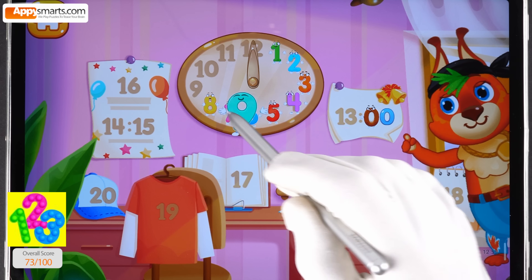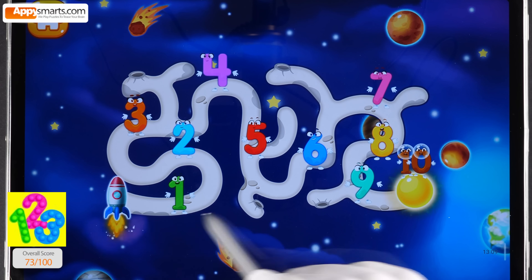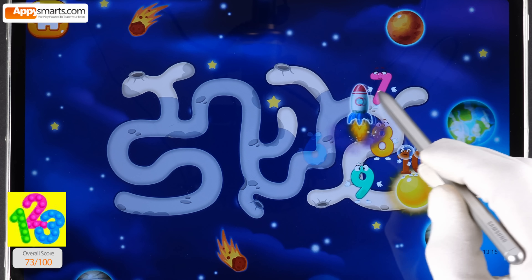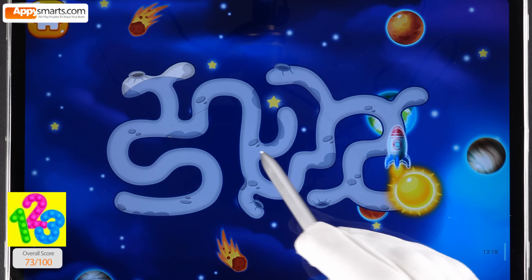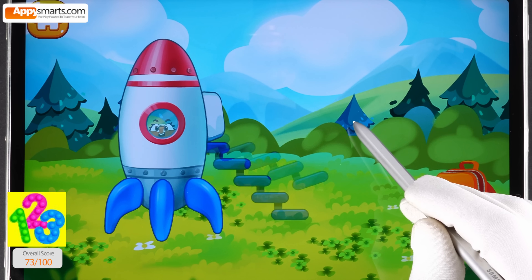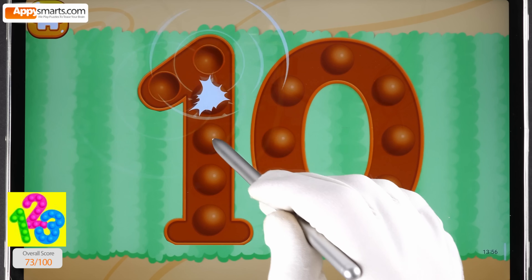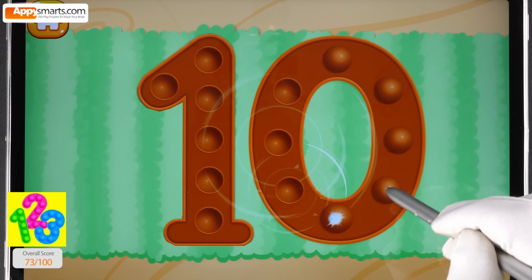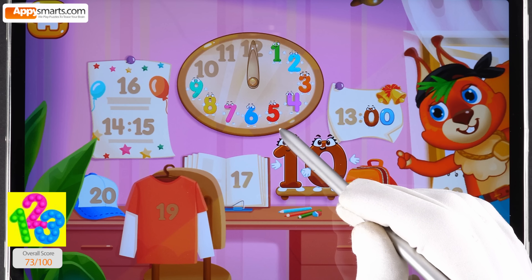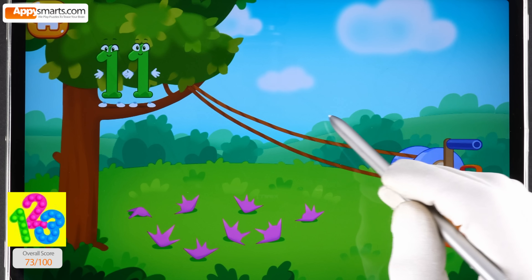Put the number nine in its place. Number ten flew right up to the sun — help the rocket get to number ten. Hooray, number ten has successfully returned to earth! Tap on the bubbles. Put the number ten in its place. Thanks for the help — help number eleven get down from the tree, throw the handle.